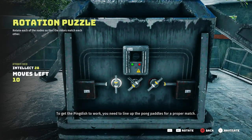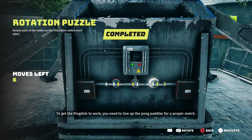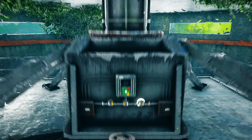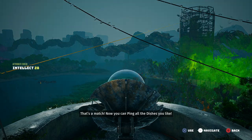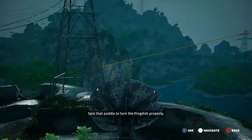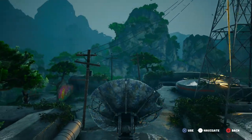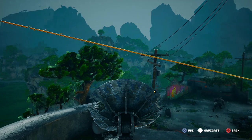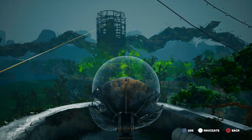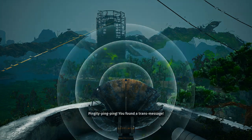To get the ping dish to work, you need to line up the pong paddles for a proper match. Now you can ping all the dishes you like — spin that paddle to turn the ping dish properly. Pingity ping ping, you found a transmessage!